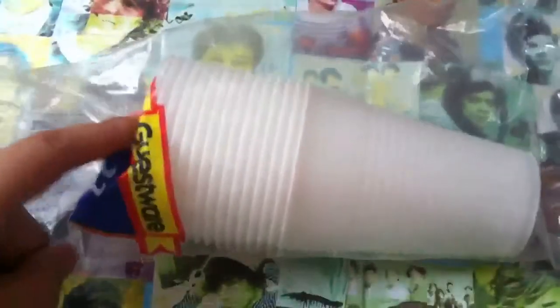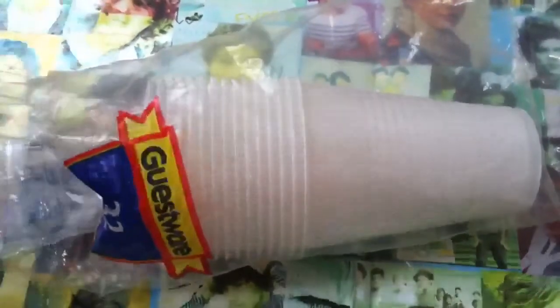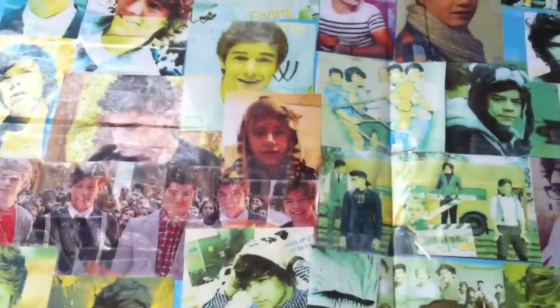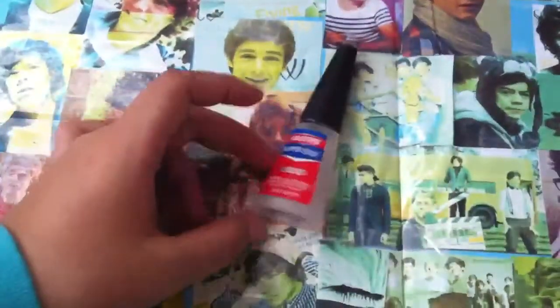The materials you need for this video are some scissors, some cups. I'm using plastic, but I suggest you use paper because paper is going to be so much easier. And if you do use plastic, make sure you have tape to put around the edges after we cut it. You'll need some pictures of 1D, of course. You'll need a permanent marker or a sharpie, a knife or an exacto knife, and anything else that you want to use for designs. And some super glue, or any type of glue — I'm just going to use super glue.